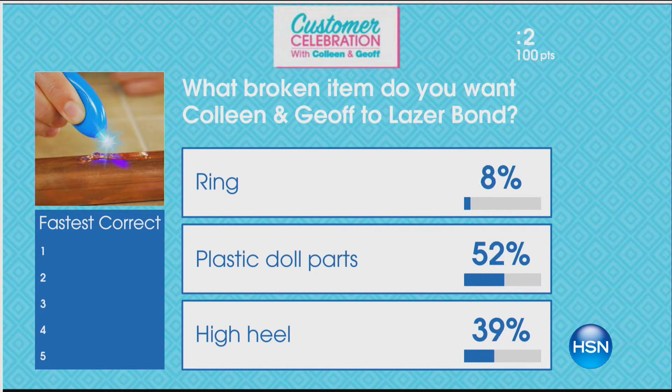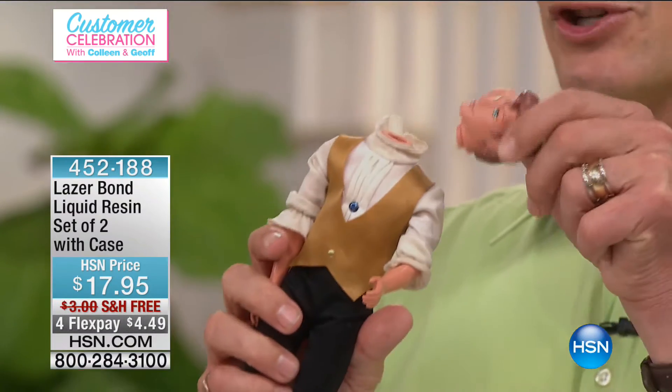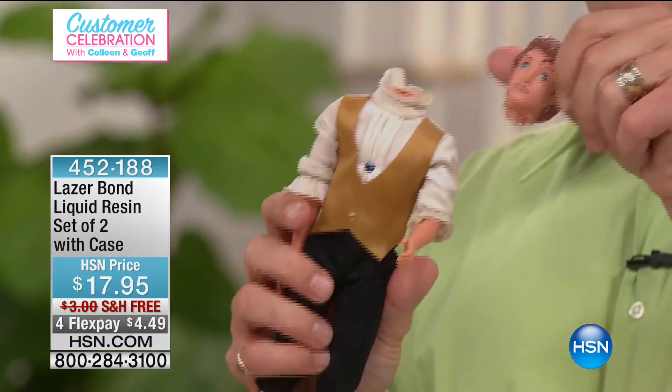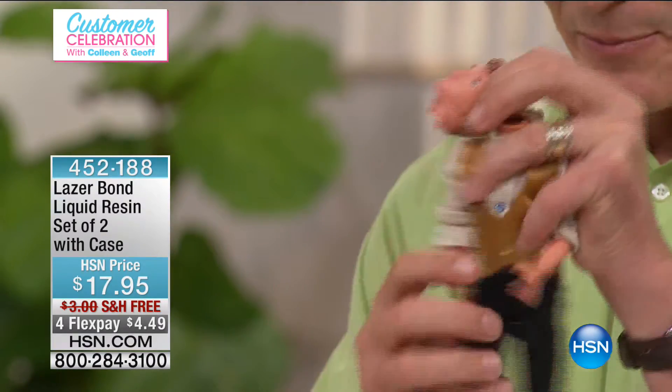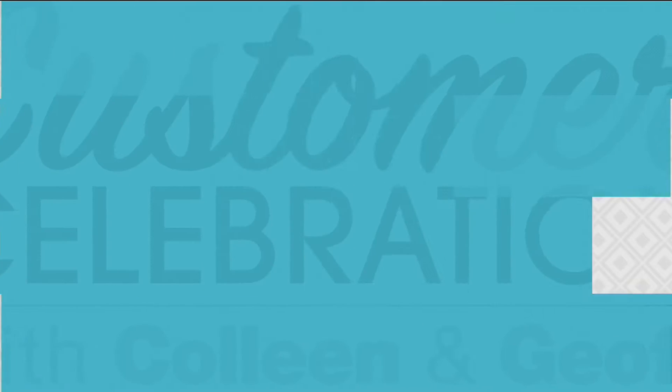I'm going with the plastic doll because I know as a dad, I've got a drawer I like to call the graveyard. One thing I brought in from my daughter's collection is in fact Prince Charming, and he's sadly lost his head — but we're going to fix that in this show.